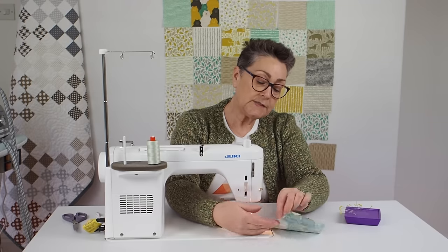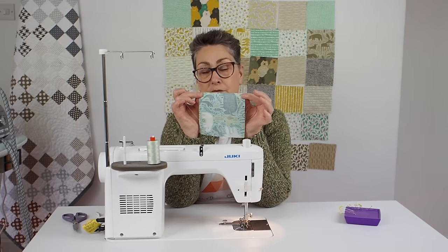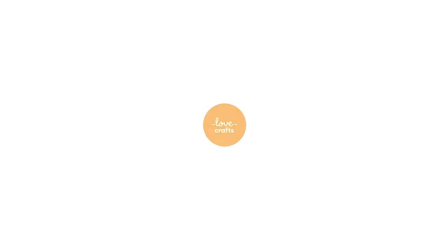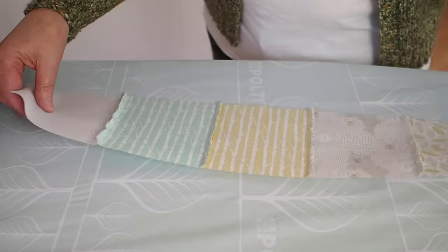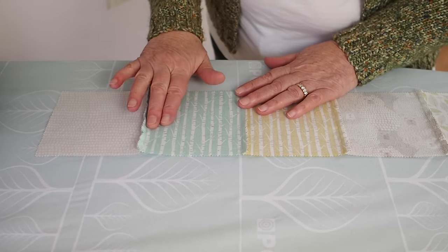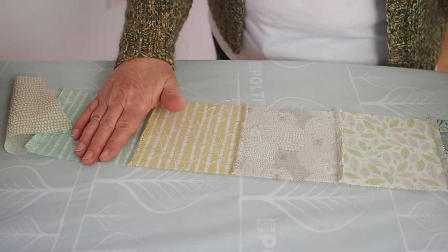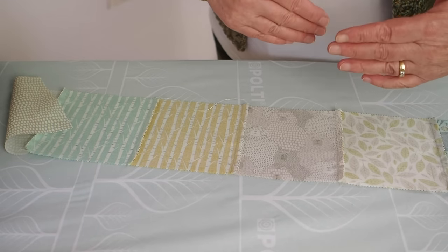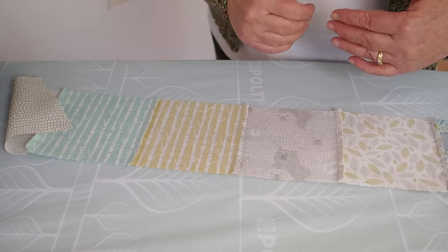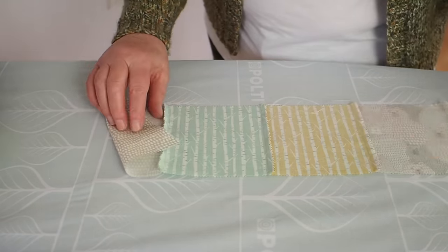Take the first two pieces from the top row, place them right sides together matching top and bottom, and stitch your quarter-inch seam. Once you've got those two pieces stitched, give them a press before moving on. We've just stitched the first row together. Each row is going to be pressed in one direction, alternating — the top row pressed right to left, the next row left to right — so the seams nestle together when you join the rows.